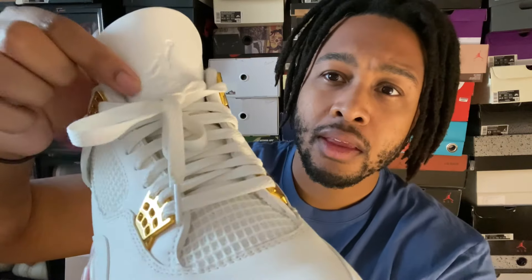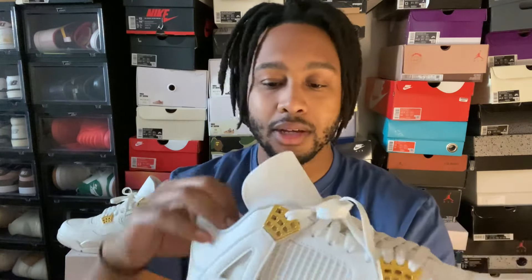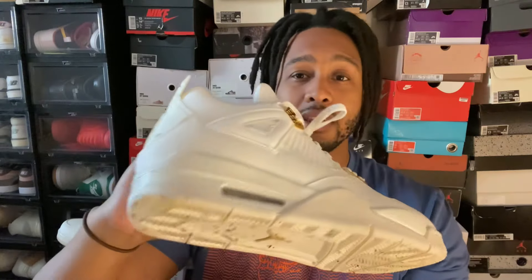Some other small details I forgot — there's kind of an engraved or embossed jumpman with the flight detail, a small but really nice touch. The materials on these feel pretty decent; they're not crazy premium but they do feel pretty good to the touch. Really simple, pretty straightforward review — it's not much different than any other Jordan 4, especially the metallics. They're really clean.